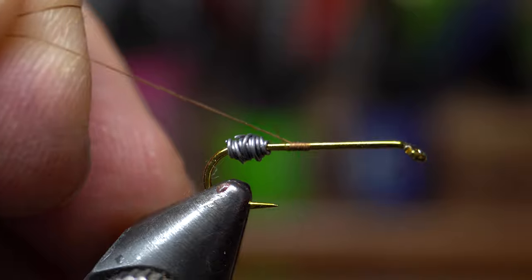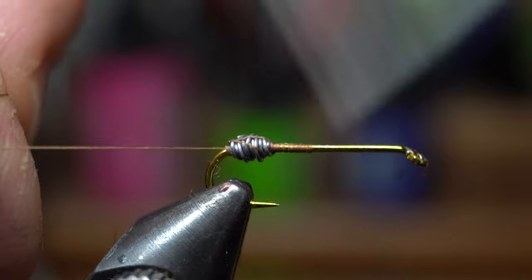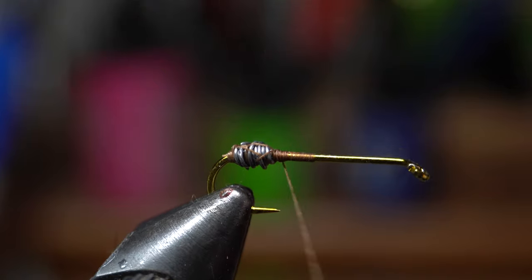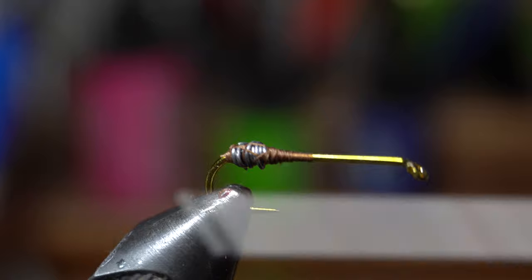Start your thread in the middle of the hook somewhere. The exact position doesn't really matter, but do not cut or break off the tag end just yet — I use it to help jump over the lead bump. Then cut off the thread and keep making wraps around the lead ball, building a bit of a thread taper to smooth out the transition from the lead bump to the hook.